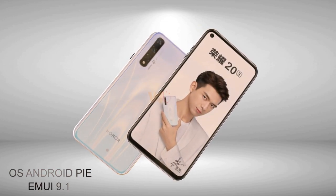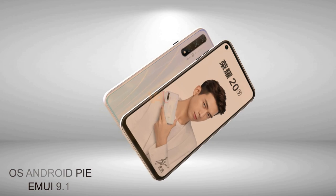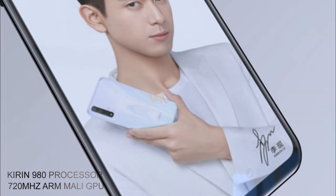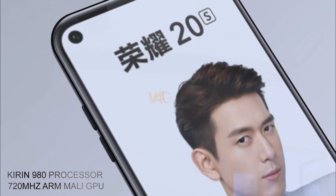For the hardware and software, the phone will run on EMUI 9.1 based on Android 9 Pie. It is equipped with a HiSilicon Kirin 980 processor with a 720 MHz ARM Mali GPU.